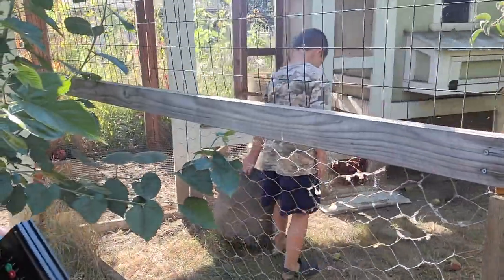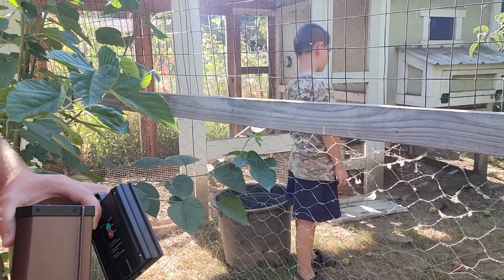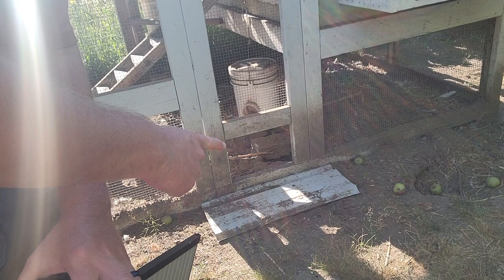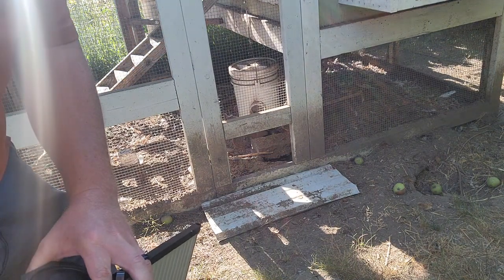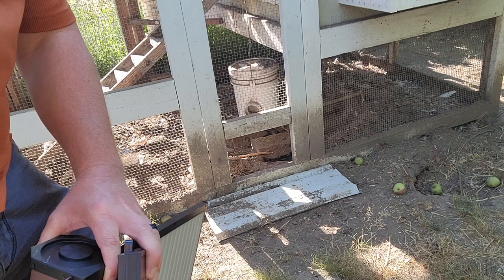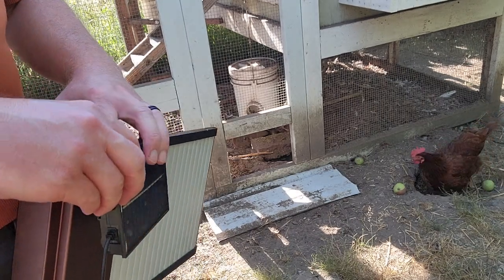We're going to let the chickens out so they're not in our way while we're trying to put this door in. So that hole right down there in the side of our coop — that's where the chickens can come out into an open area where they can be in the grass a little bit. I'm going to try to mount this door on the inside of that, maybe add a board because it looks a little too wide, and then we'll see where we can mount the solar panel.